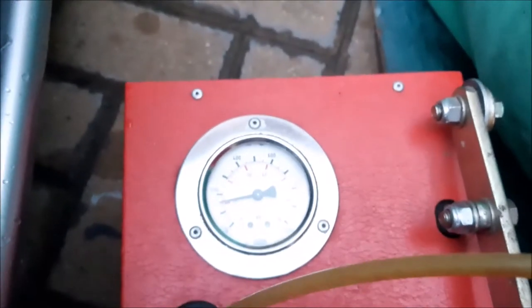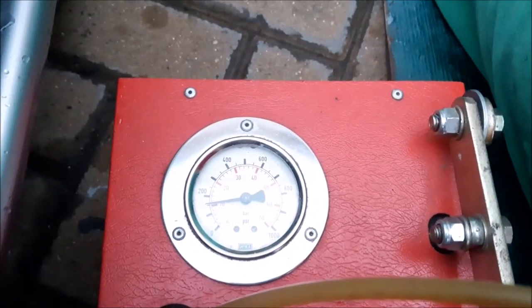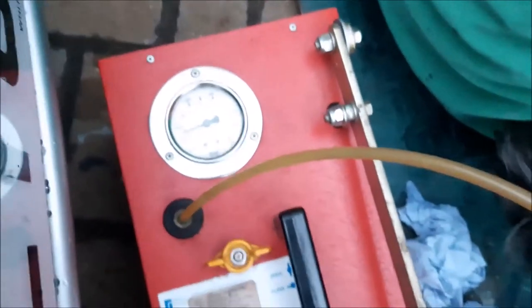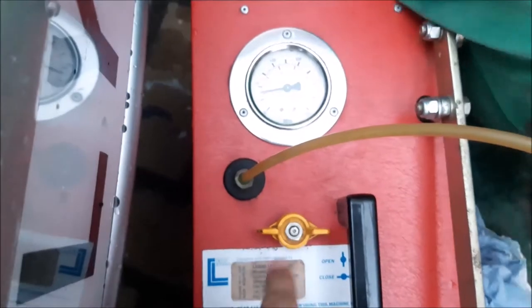You can now see the gauges are reading and telling you the pressure, but none of the liquid has gone into the pump yet. If you did want to drain your suspension, you'd turn the dial to open — that would actually drain the suspension — but we're not doing that, we're just pumping it up in this scenario.